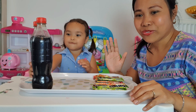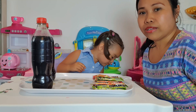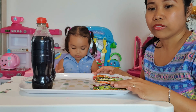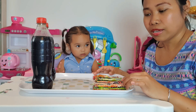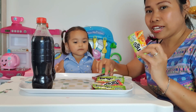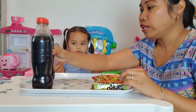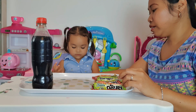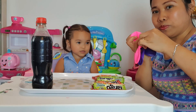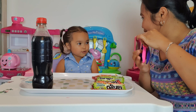Hello guys, welcome back to Jenny Bibbs' channel. Our video for today is about a science experiment for blowing up balloons using popping candy — yes, we can use popping candy and cola to blow up balloons.